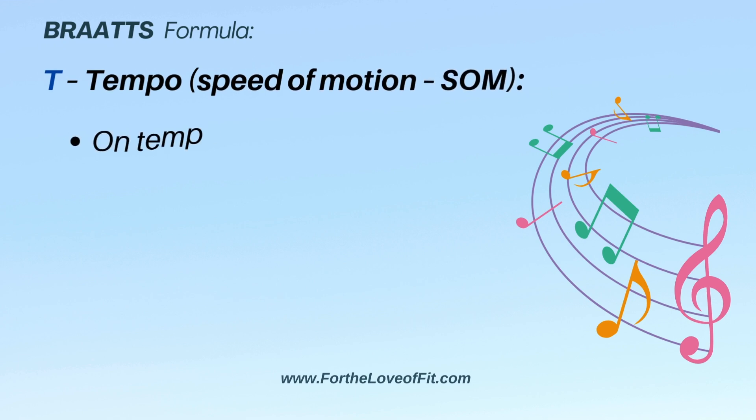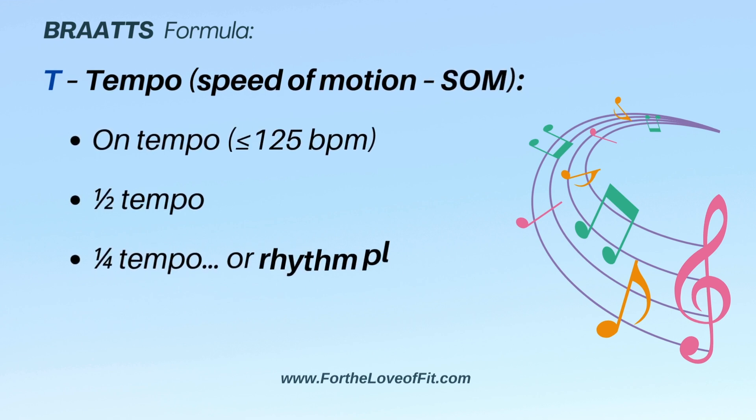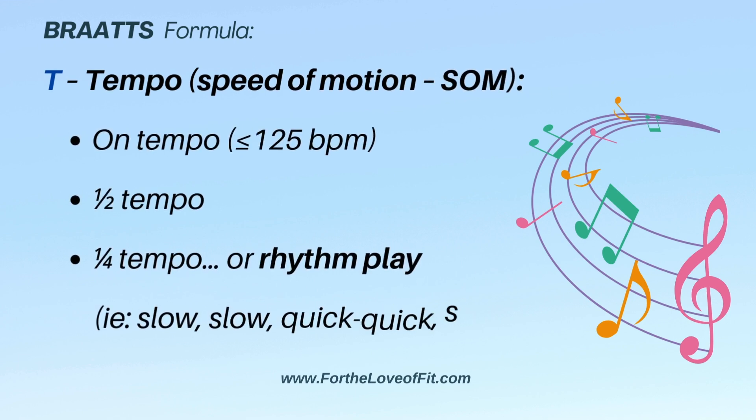Playing with tempo, or the speed of movement, is another great technique. You can go faster, you can go slower, you can do rhythm play — slow, slow, quick, quick, slow. It makes the move interesting and more challenging.